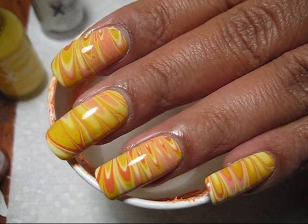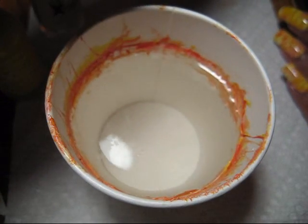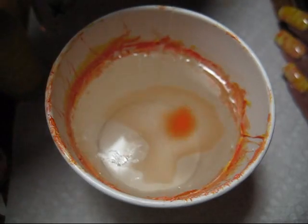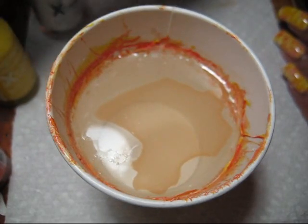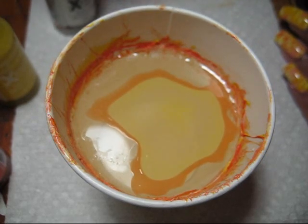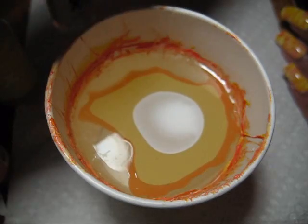Hi guys, today we're going to be working on this Candy Corn Water Marble and the colors that I'm using are all from Sally Hansen. The orange is called Sunkissed, the yellow is called Mellow Yellow and the white is called White On.